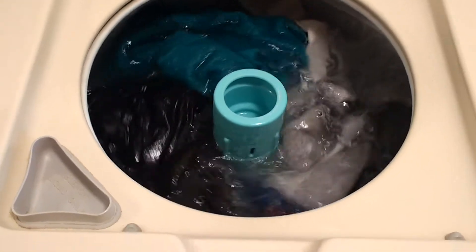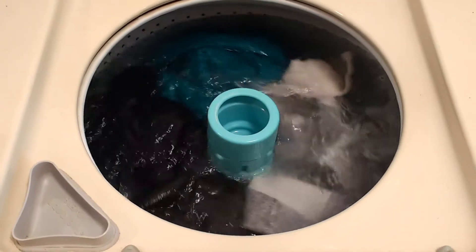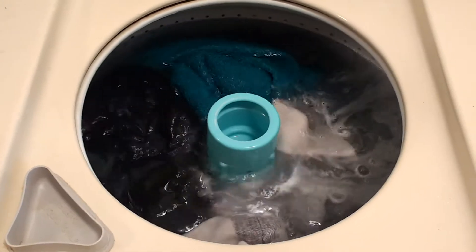Wow, look at that. Despite that slow agitation, it's just twisting and tugging on those, and I hear air bubbles glirping out.